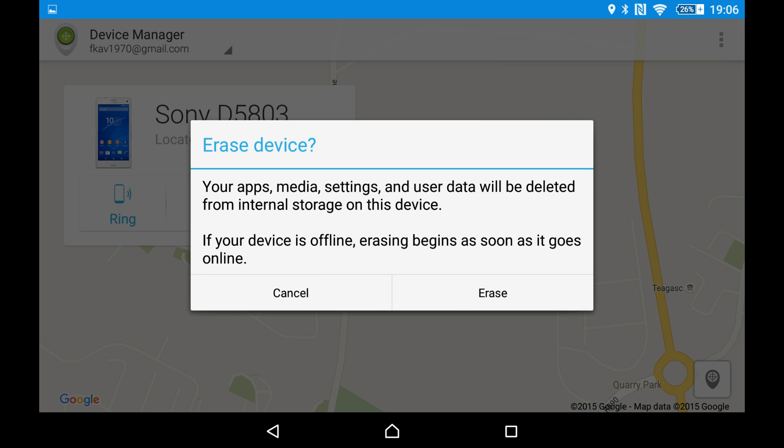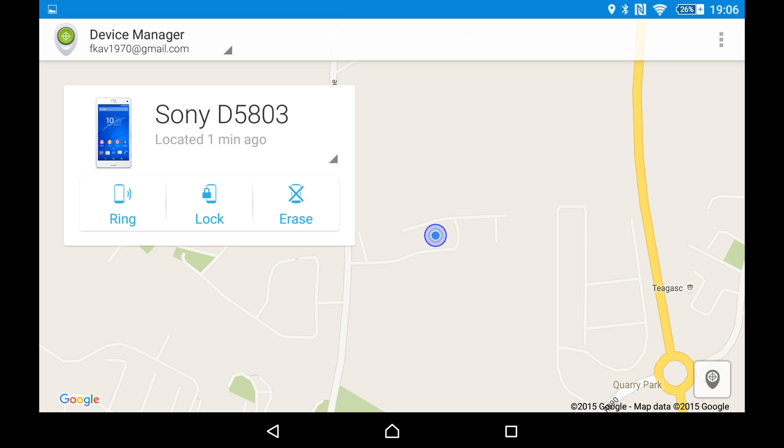The final option is I can erase my phone — if I thought it had been stolen or whatever. Obviously I'm not going to do that now, but that option is there. This is a great system, it works very well, and it's just one of many ways you can find your phone. I'll review other methods and post them as well. Thank you for watching — please subscribe for more videos.